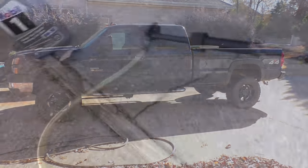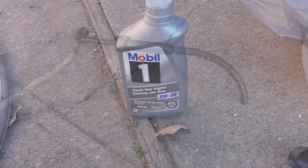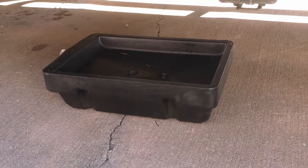To perform this procedure, you will need 3 quarts of full synthetic 5W-30 oil, or ATF, and a fluid pump. I'm using an inexpensive hand transfer pump. You also need an 18mm short socket, 19mm deep well socket, a socket wrench, and a drain pan.